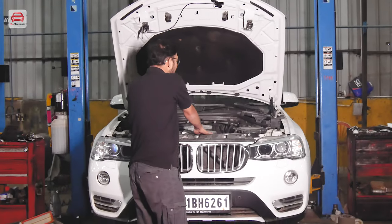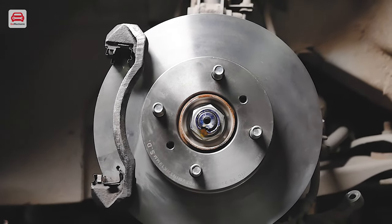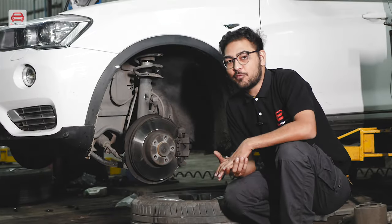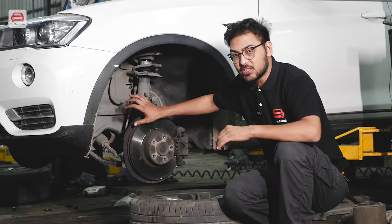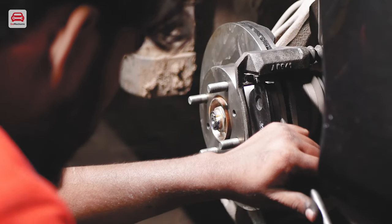In any mechanical component, the disc rotors also have a lifespan. A typical disc rotor can last between 50,000 to 80,000 kilometers, but it depends on your driving style. After running for a long time, the rotor becomes warped. In simple language, there are grooves in it and it is no longer flat for an even braking surface.